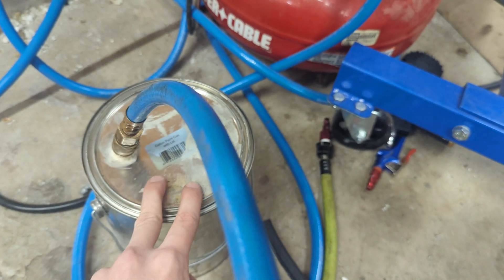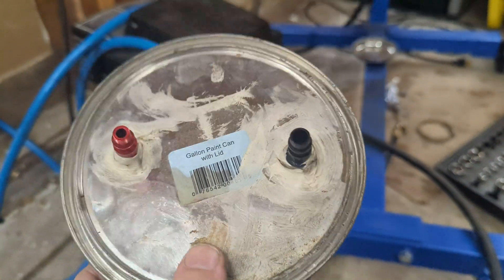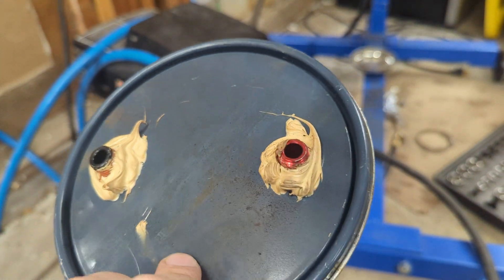What you're going to need is a paint can — you can get one of these empty ones from any hardware store. On the lid you're going to want to make two holes and then put two fittings on there.